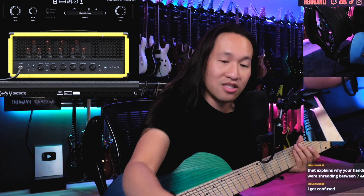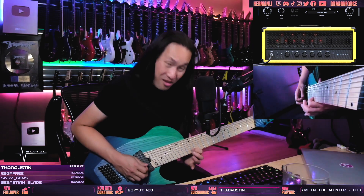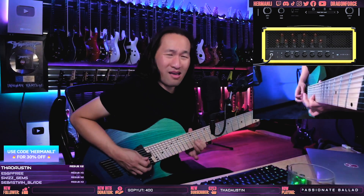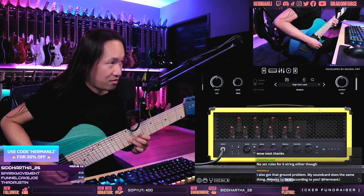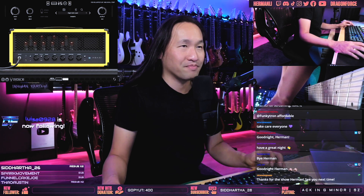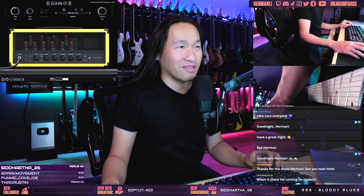We're going to save this patch. Let's see what Tosin's got here for us — this is Tosin's plugin, the Abasi. It's pretty wild. I'll probably play a little bit more tomorrow with the jam, we'll see what happens. But I'm loving these plugins — they're cool, just like the Quad Cortex stuff. NeuroDSP is putting out an insane amount of powerful software.